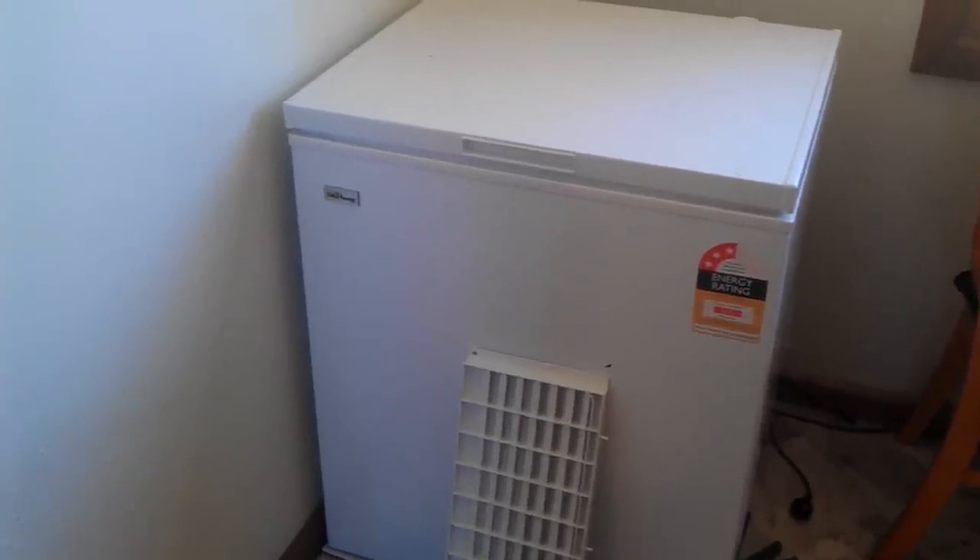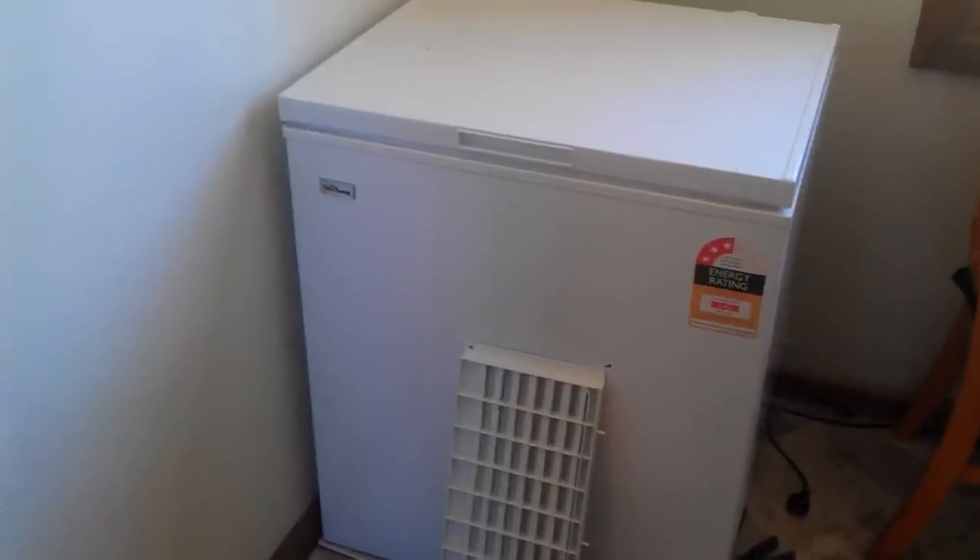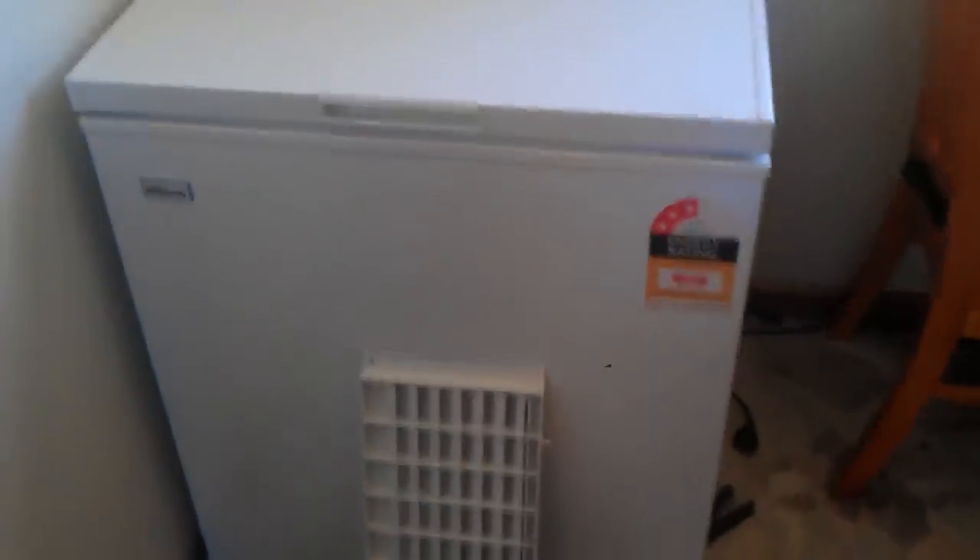Alright guys, welcome. Today I'm going to show you how to wire a temperature controller into a freezer so you can turn this freezer into a big fridge.